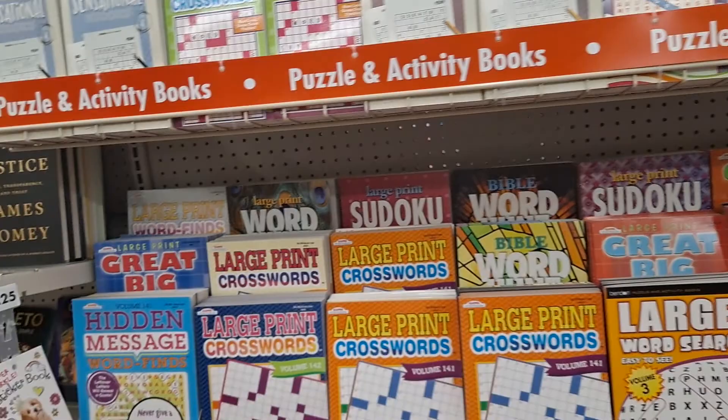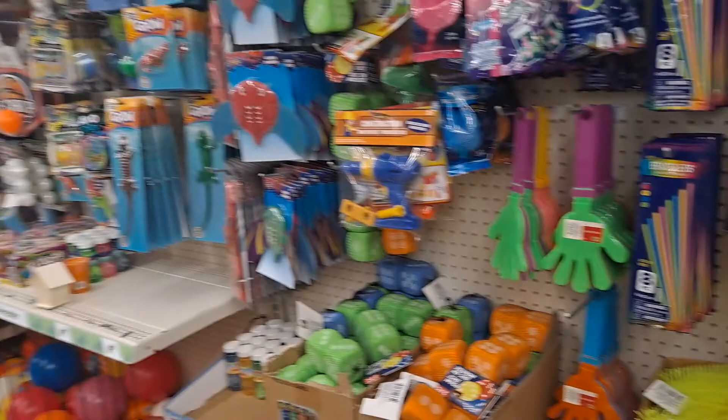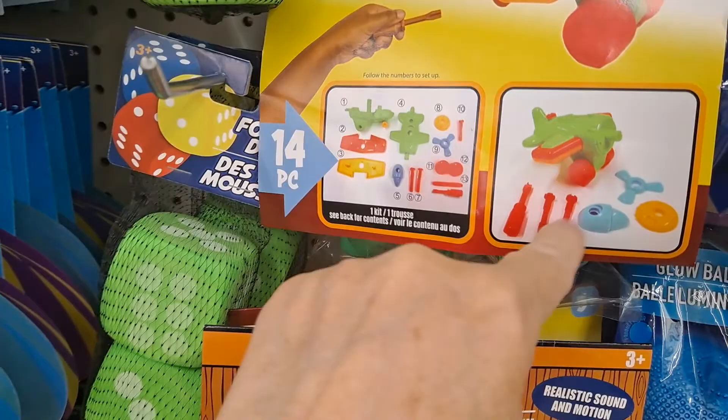These cookbooks are so good — I got one from here, I've been making some of the recipes, it's fantastic. Coming down the toy aisle — not seeing anything particularly new. These are always so cool. There's an airplane up here, it comes with all the parts and you put it together. It's really cute — I did it with my granddaughter, she had a lot of fun.